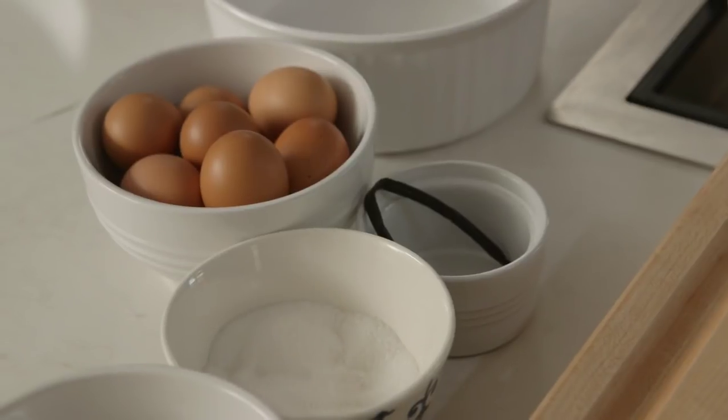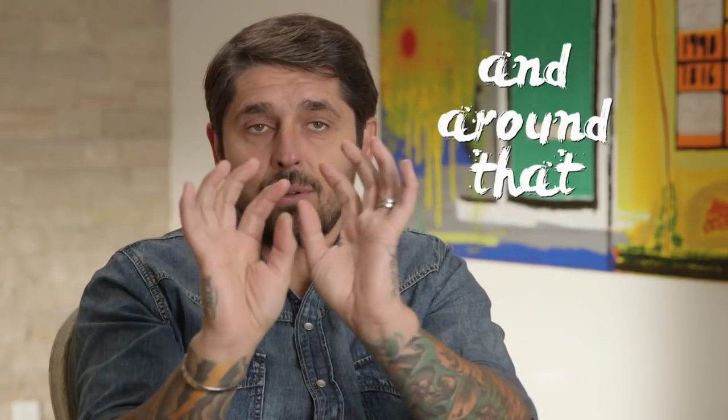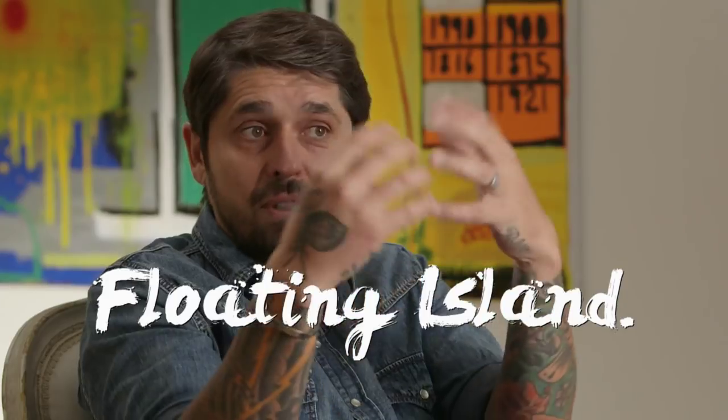Île Flottant. Love Île Flottant. I grew up with this dessert a lot — Floating Island. It's a very classic French dessert. When you look at the dish, it's like a big island, the egg white, and around that is the vanilla custard. So it looks like the sea, like water. That's why we call it Floating Island.